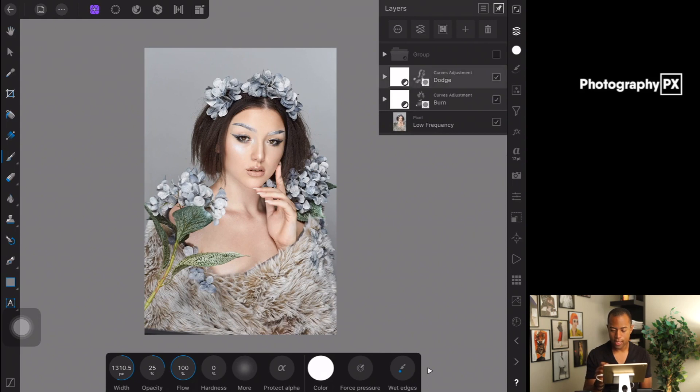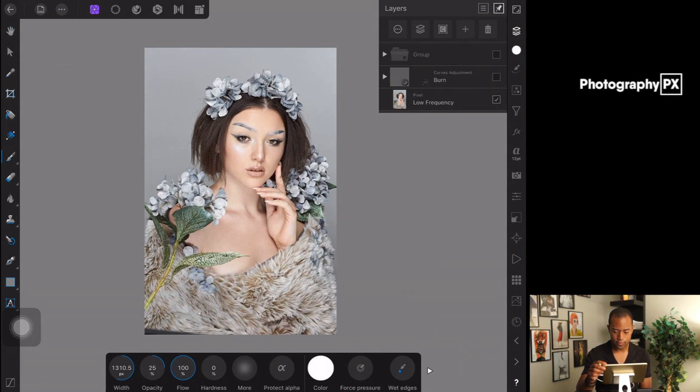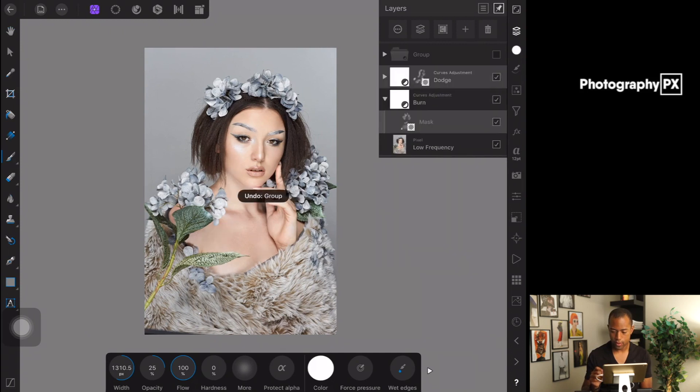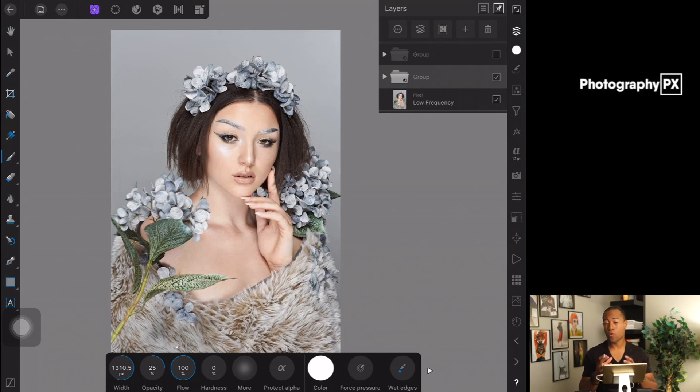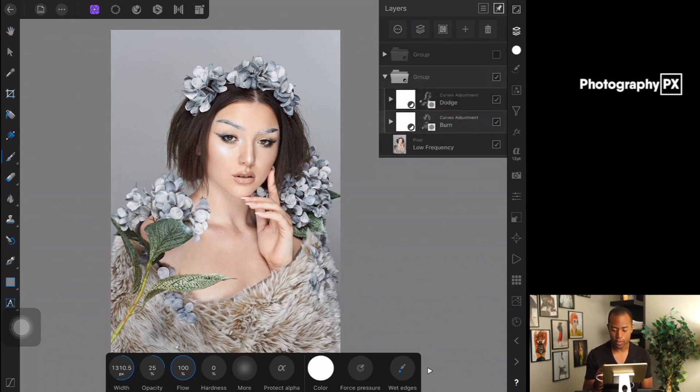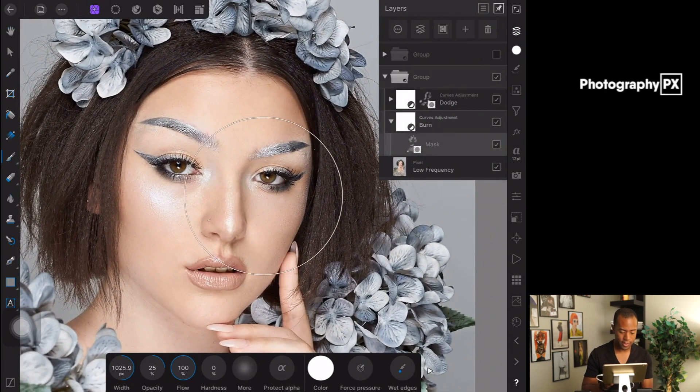Let me showcase where we've gotten so far. I'm going to merge these into a group and show you the before and after. Okay, before and after — that right there was just fixing the overall exposure. Now we're going to really go hard and start contouring. On the burn mask we're going to really start hitting the areas we want to contour, and then we'll be good.